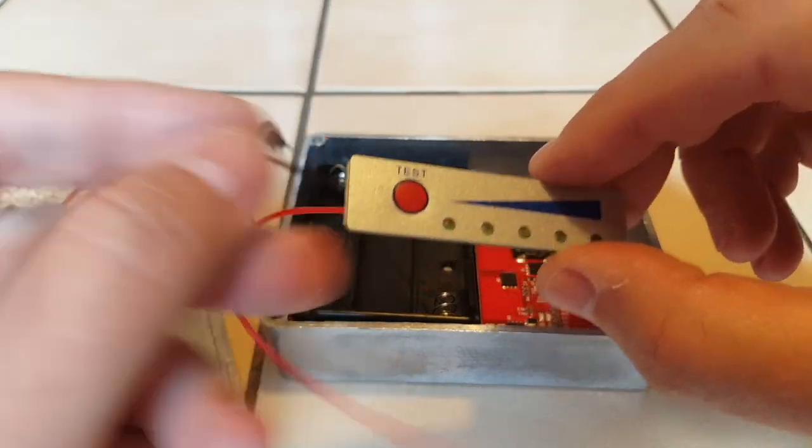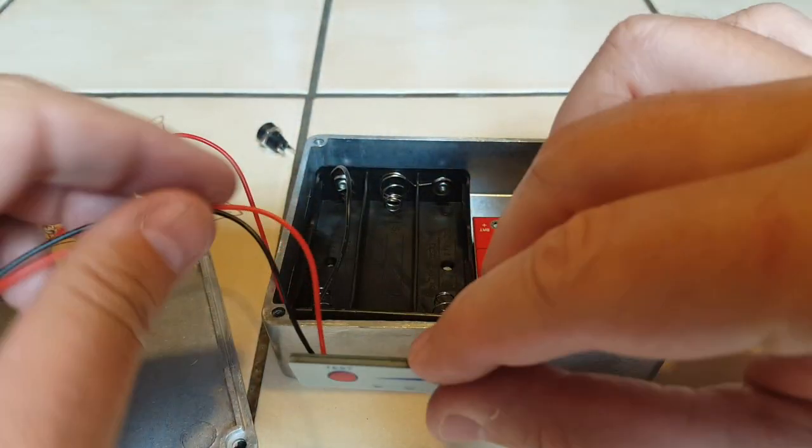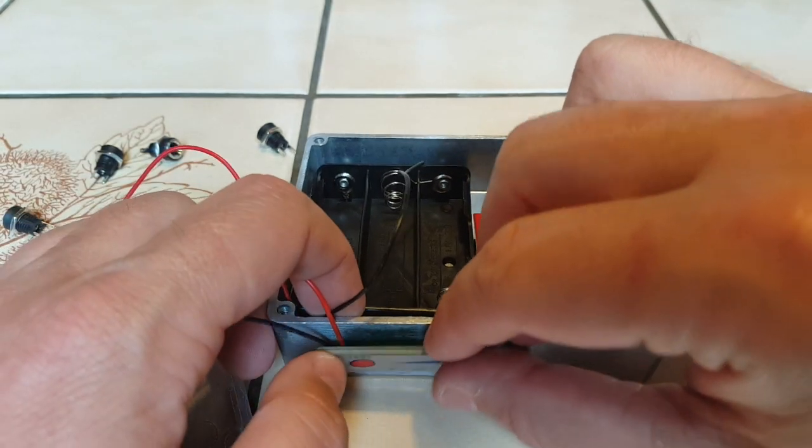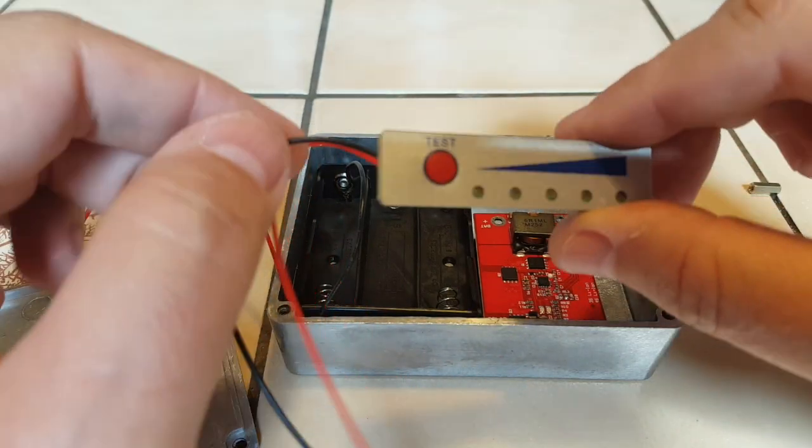I also have a battery tester which I will glue on the side of the case here. I need to drill a hole for the wires. These you can find on eBay, like everything else I have on this table.